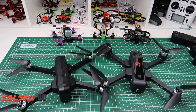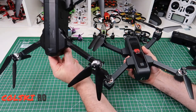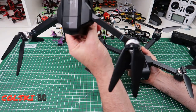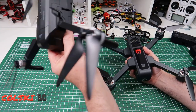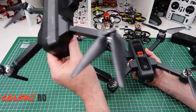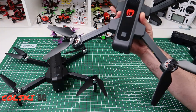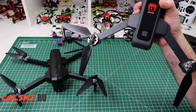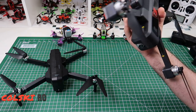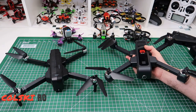Welcome back to ColdSGRC. Today I want to have a quick overview of both of these two. This is the SJRC F11, which until now has been my favourite toy grade drone. I think it's toy grade because the antennas are fake. And now I've got this — this is the EX3. I've done a series of videos on this recently and I really like the way this thing flies, but both of these two, the cameras aren't great.